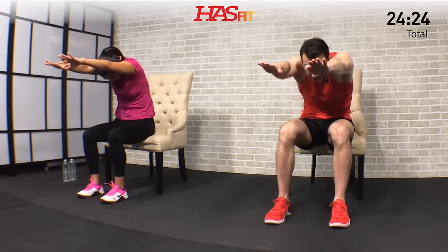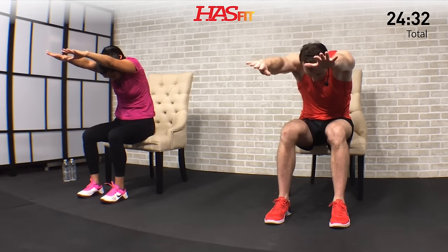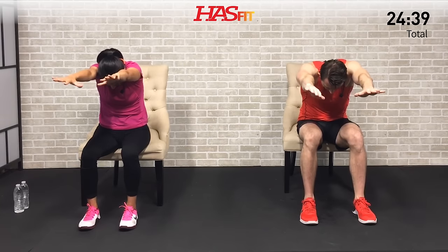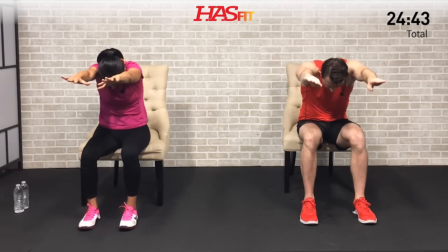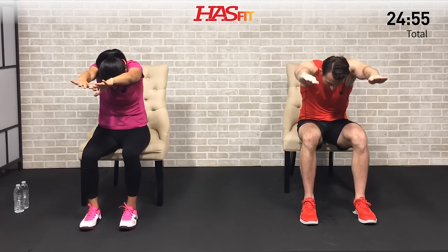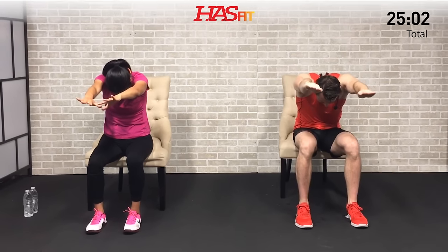One last stretch — specifically designed to stretch your back and posterior chain. A reach stretch: on the front half of your chair, take both hands, bring them up and around like you're swimming, and reach as if there's an object just one inch away from your fingertips that you can't quite get. Keep reaching and pulling. Your upper body is on about a 45-degree angle. Feel those lats and upper back stretching and hold. For three, two, one, zero.